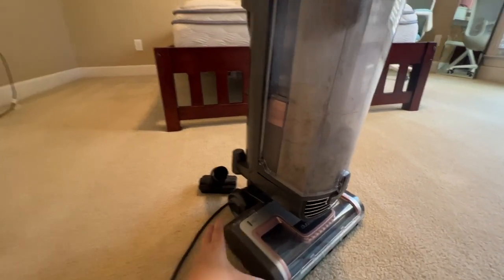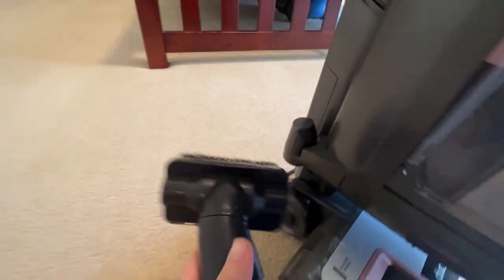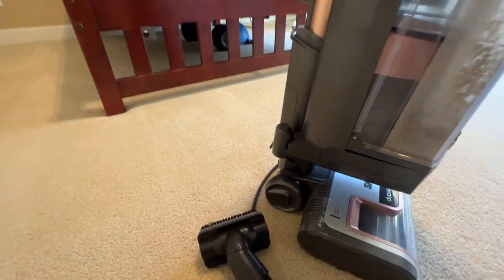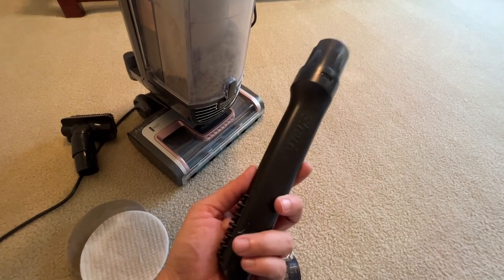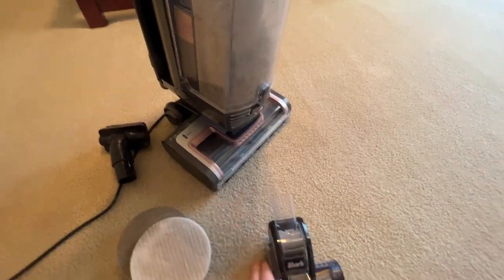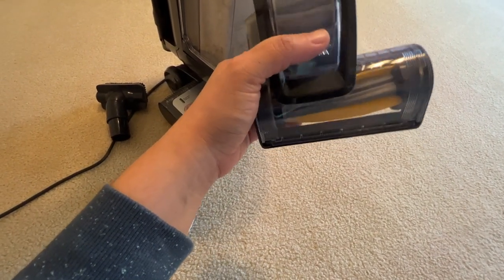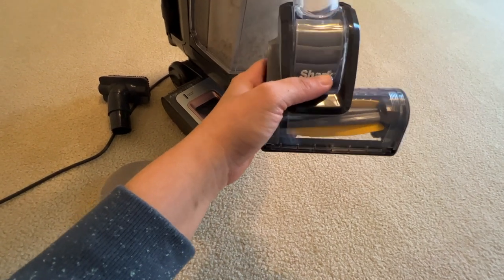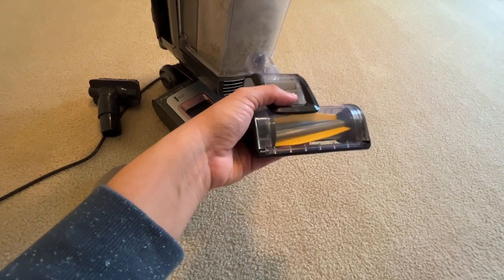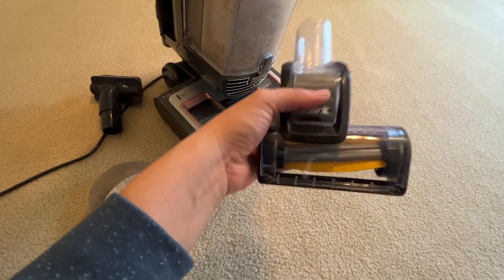It comes with lots of attachments. My other attachment is in the laundry room — here are the attachments. This one you just click on, and then there's this other one — I'm not sure what it's for since my husband threw out the box. I'm assuming it's maybe for the couch or a smaller area, but we have leather couches so I'm honestly not sure what I'd use that one for.